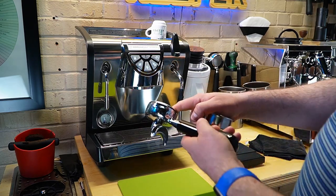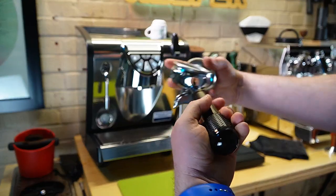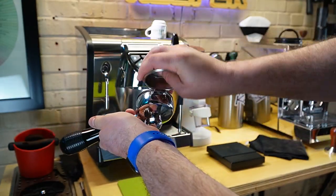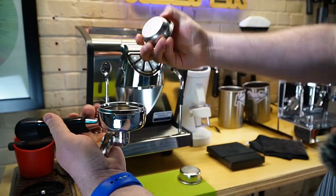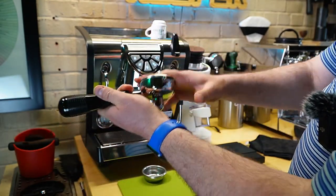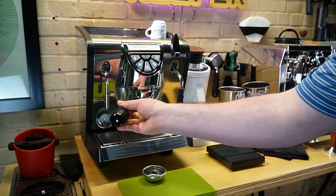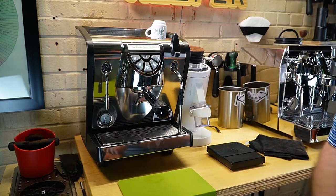And if you want to take out this basket, what I do is take my other basket and just pop it up. You won't scrape up your portafilter. You don't need to go get a butter knife. Ready to go — so a little life hack. Hopefully that helps you out.